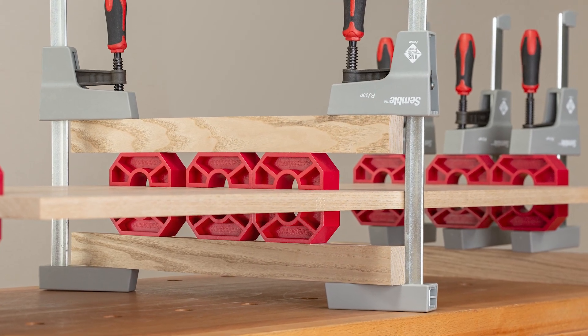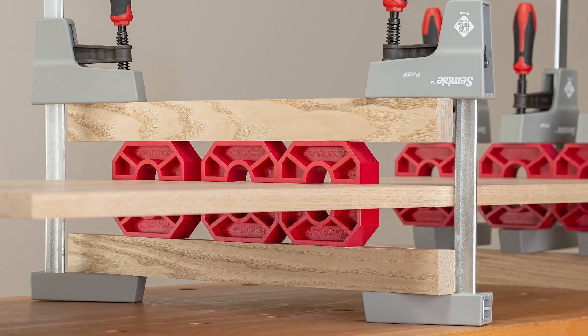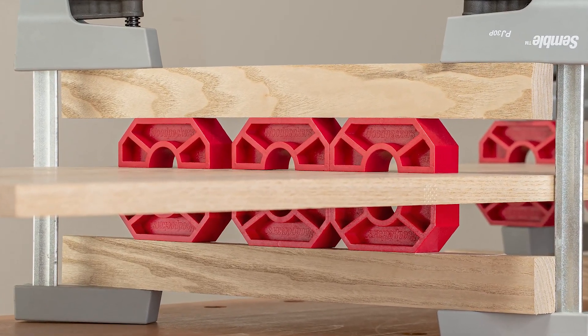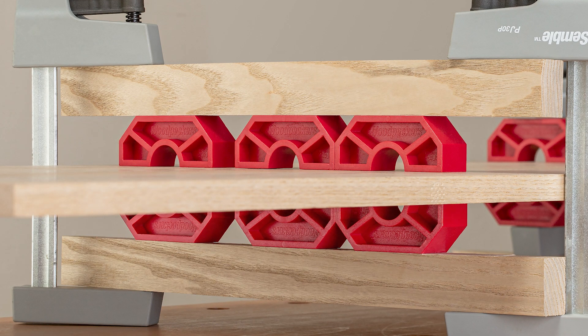If you're working on a longer panel and you need to level the boards in the middle, just use scrap stock above and below the joint bridges to apply pressure to all of them at once.